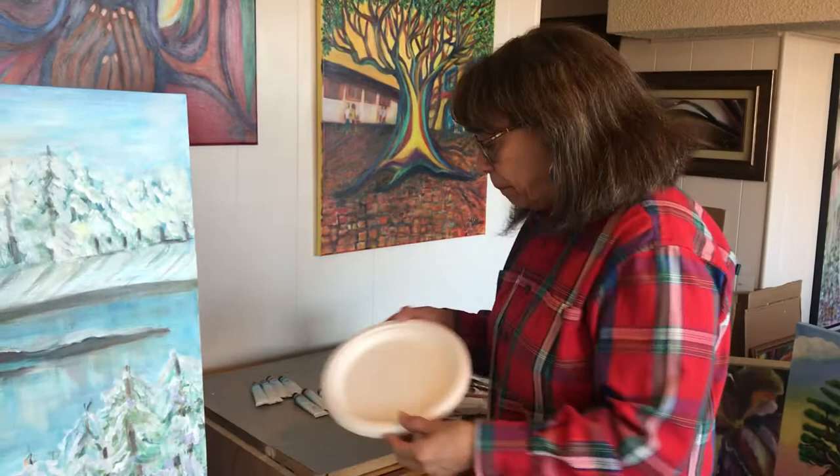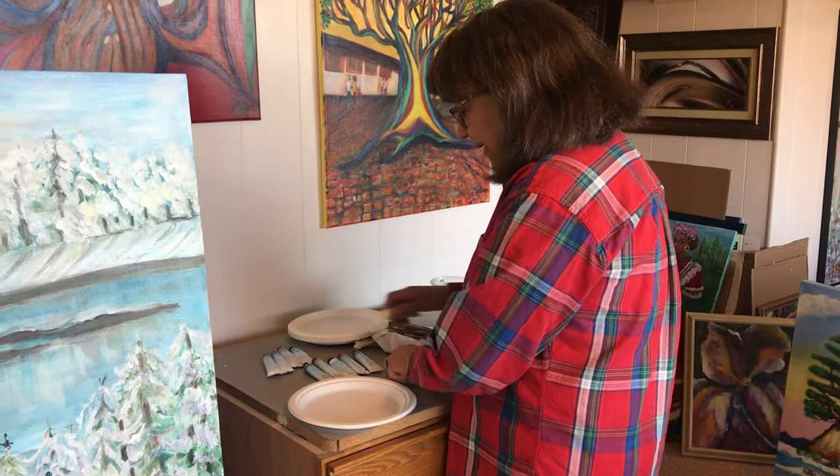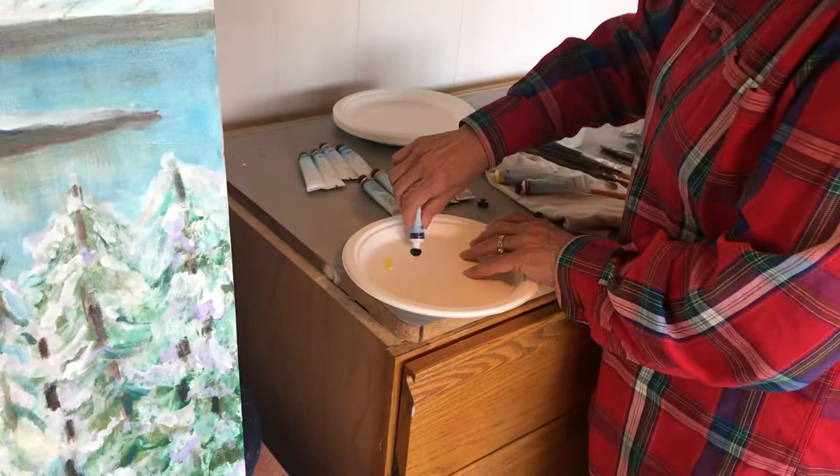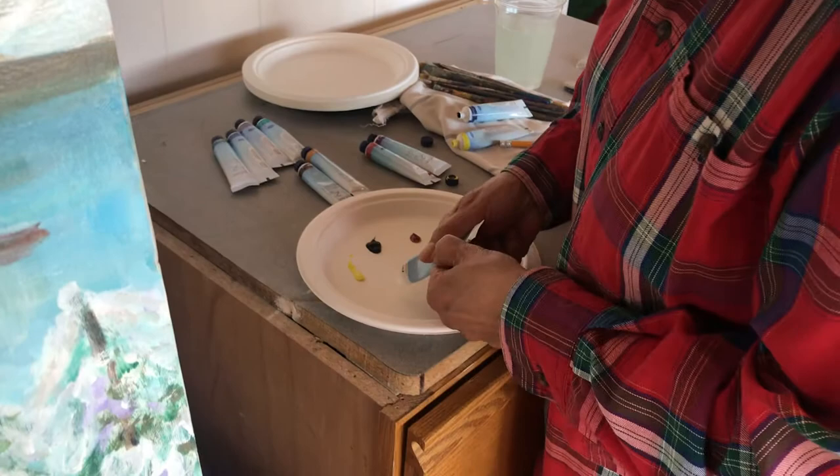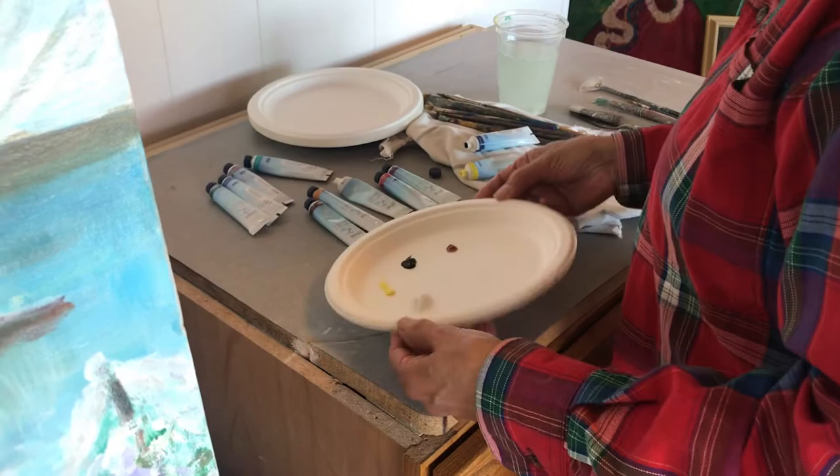For a palette, I'm going to use a paper plate. I'm going to dab a little dab of yellow, a little dab of blue, and a little dab of red. I'm going to use a lot of white because usually white is the one we use the most — we mix all our light colors with white.